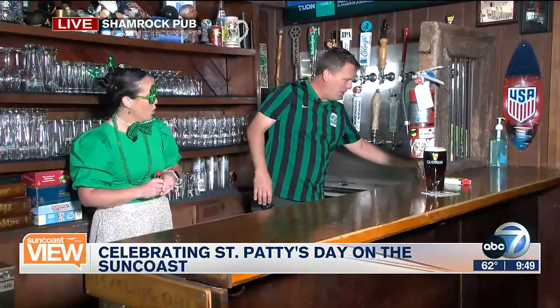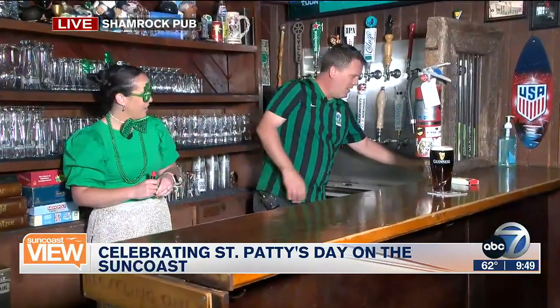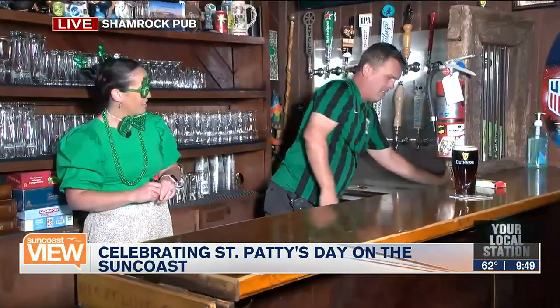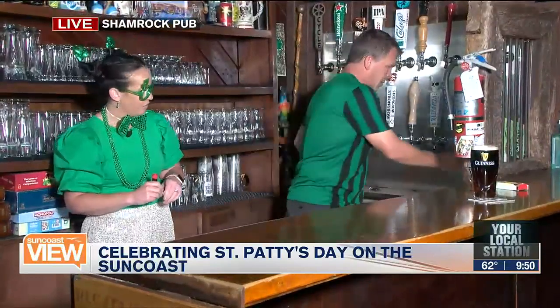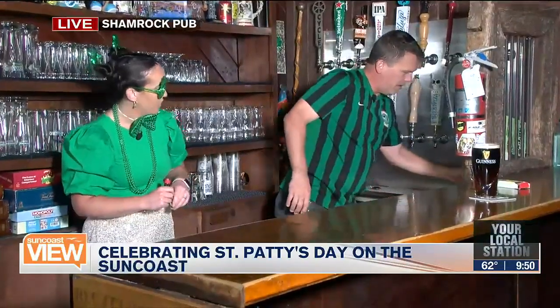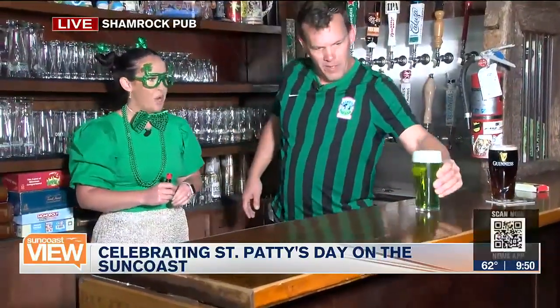Yes, it's coming up. We'll bring it over to the table. Look at that — that's perfect! We're not going to mix it, I'm just going to take that foam off. Look at that — green beer!